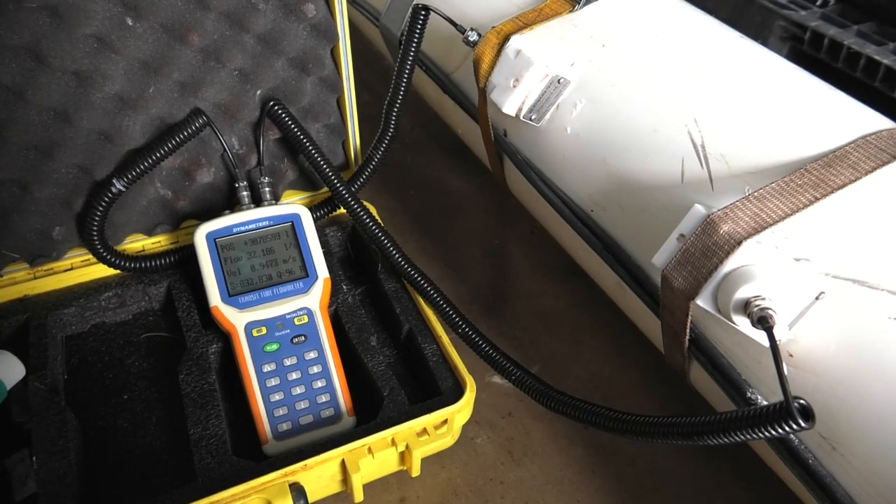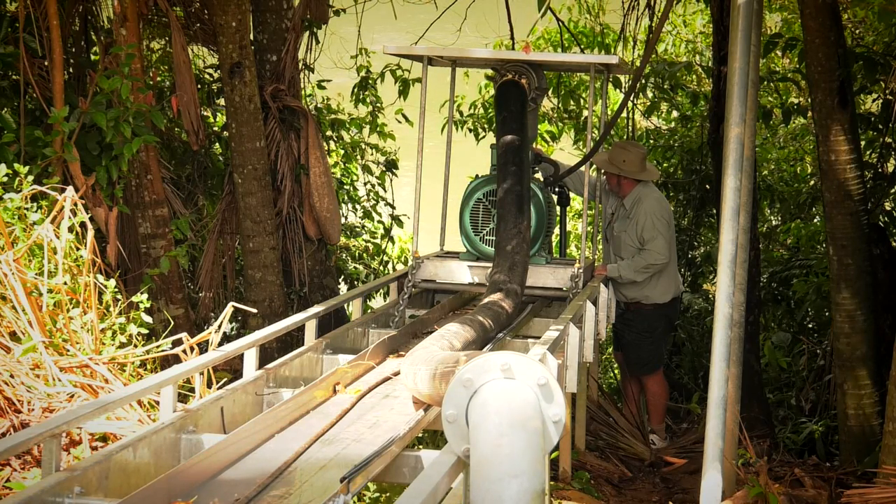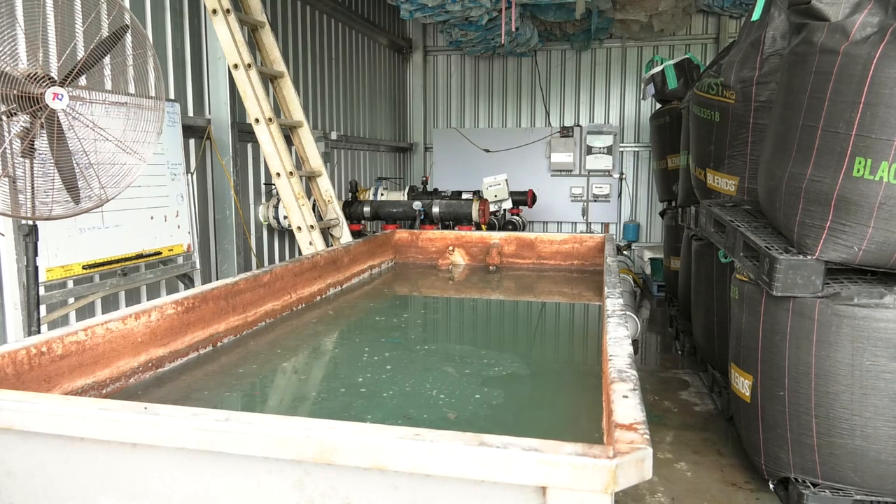Checking the efficiencies in the pumping of water is the first step. Without an efficient pumping and delivery system, fertigation cannot be efficient.